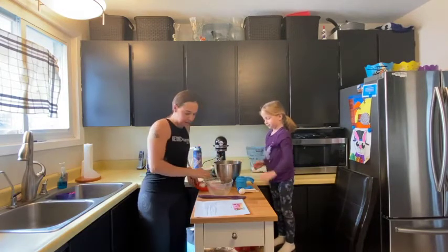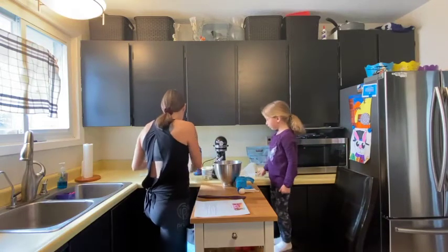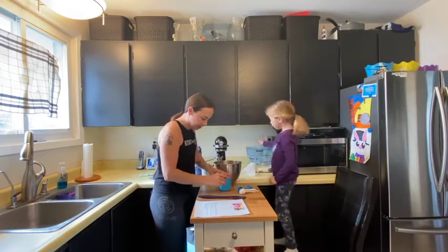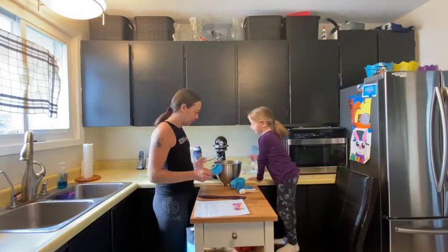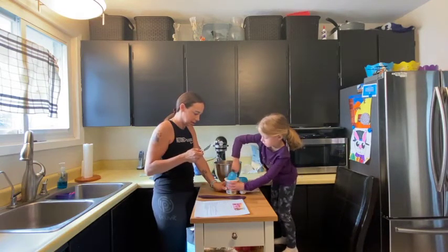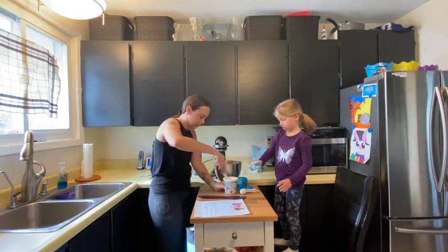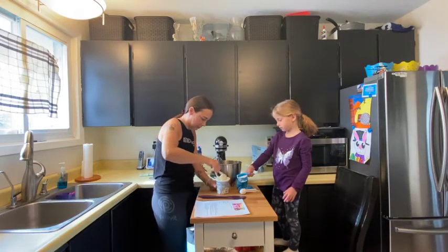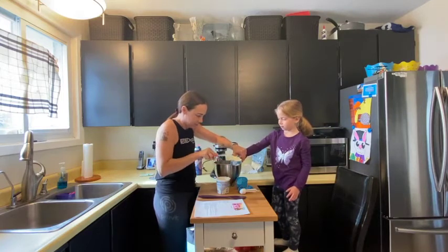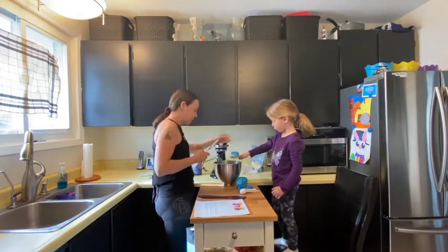Now the next thing we need is half a cup of cream cheese. Can you put the cream cheese in there? Are you going to scoop it? That's not quite working — let's get this off the edge. All right, there we go! Look at that in there.